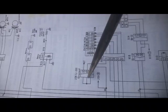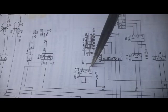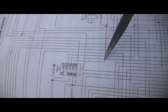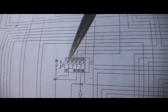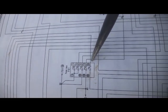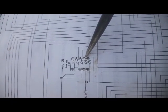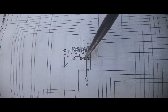Continuing along the diagram through junction point GG, I reach fuse box F01 and fuse number 17. I checked voltages here — no power is coming to fuse #17. So I need to trace further back to find where this fuse box is getting its power from.